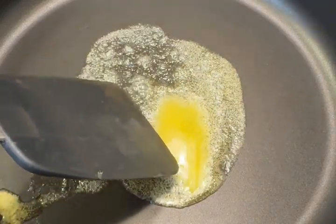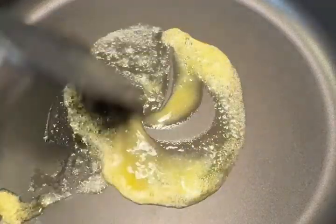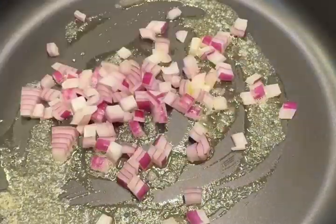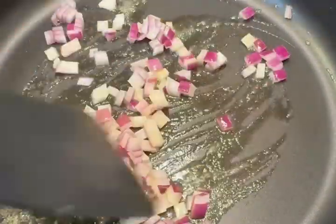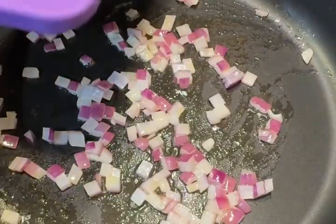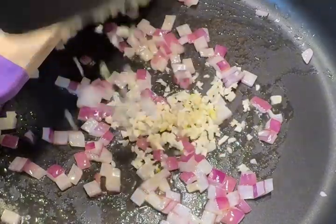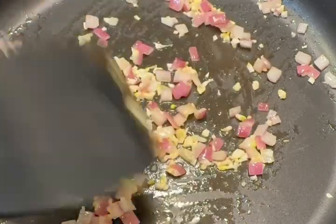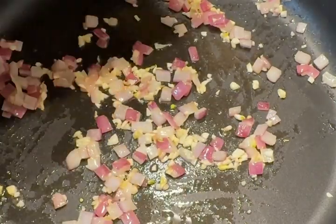Put butter or oil in a hot pan and add onions. Sauté until they turn translucent, then add garlic. Sauté until it's fragrant. Once this is ready, put in the cauliflower.